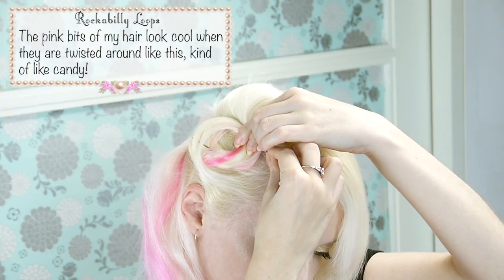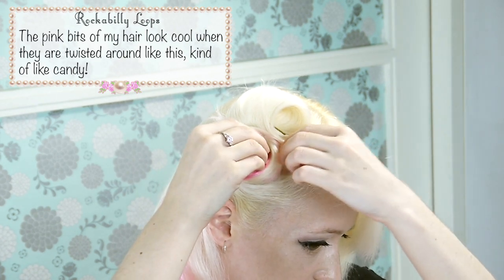The pink bits of my hair look kind of cool when they're twisted around like this — kind of like candy! Brush it so you can't see the pins and then give it a blast of hairspray.